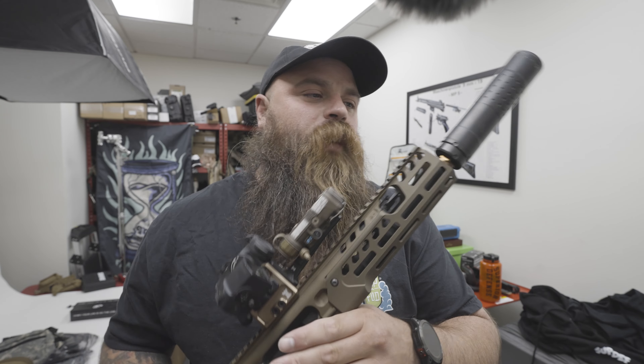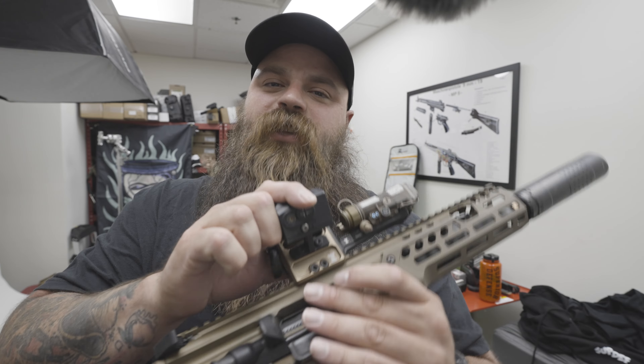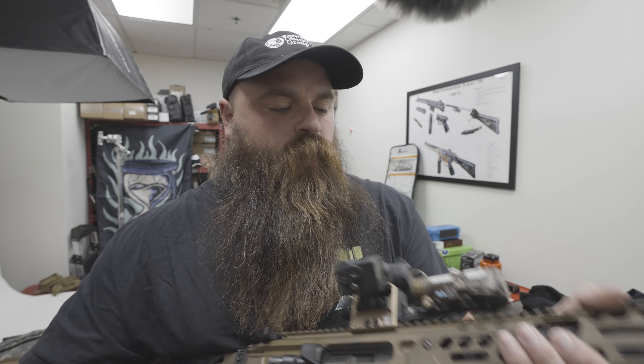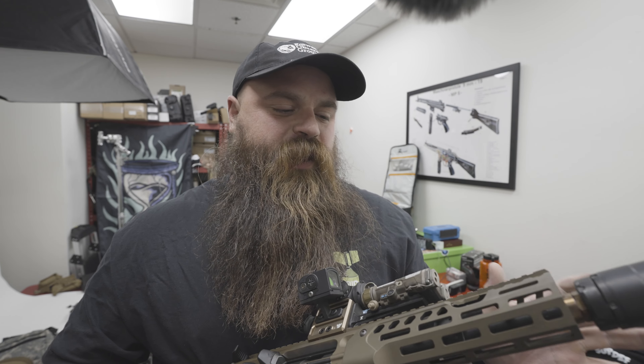I did go and hunt hogs with this thing, shot a lot of 110s, but I also did switch over to shoot 220s when we were shooting in a different situation for a different round.